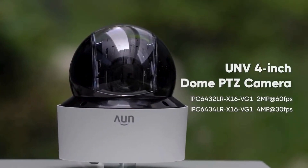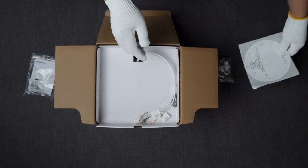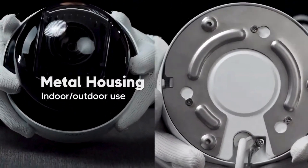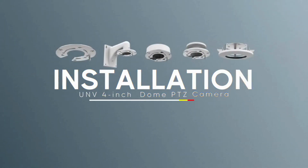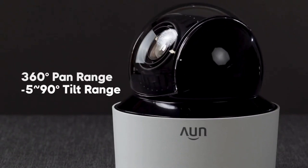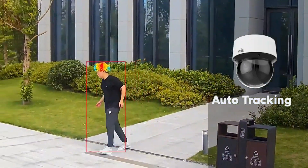This camera is loaded with features. One that really stuck out was the IK10 Vandal Resistant Rating. In plain English, what does that even mean? This thing can take a punch — it's tougher than it looks. IK10 means it can handle impacts up to 20 joules of energy. Someone would need more than a quick kick to put this camera out of commission. And it's not just tough — it's ready for anything. IP66 weatherproofing means it's totally sealed up: no dust getting in, and it can handle serious water jets from any direction. Rain, snow, dust, storms — it's about having that constant security presence, rain or shine.